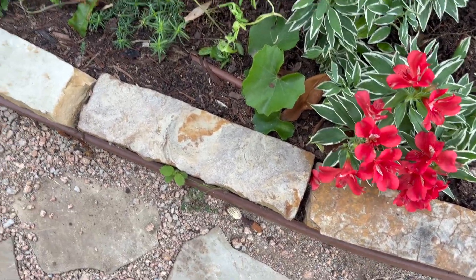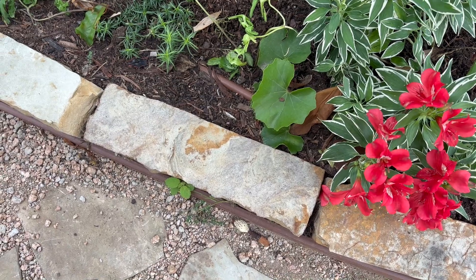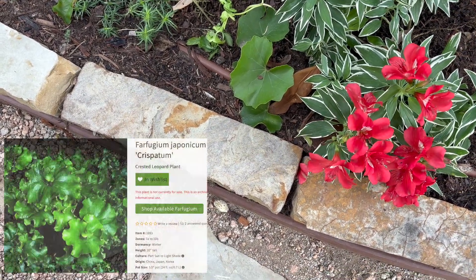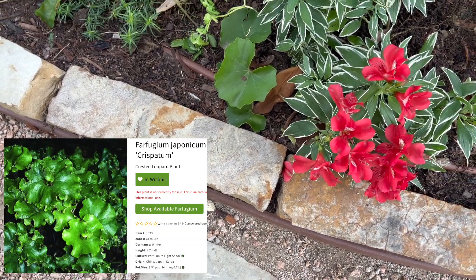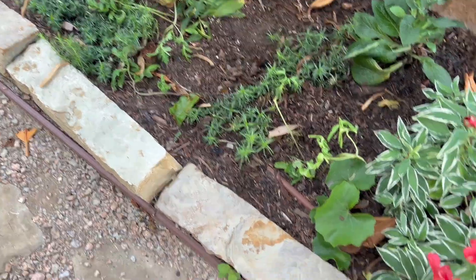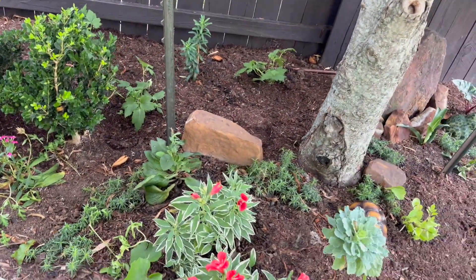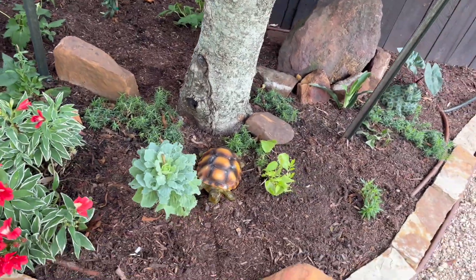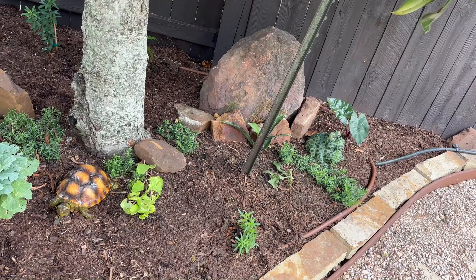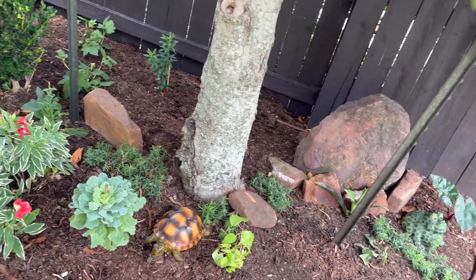This one actually took — I didn't think it would — this is Farfugium, an offshoot from my other one. This is the Crispata variety. I'm going to probably take it from here and put it a little farther, around this spot. It's a small area but it's in a lot of shade. Maybe this side gets a little more sun, maybe like two to three hours, but otherwise it's a shade garden.